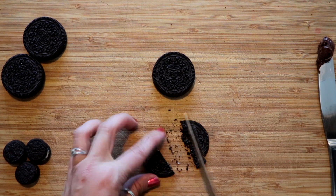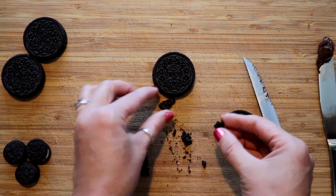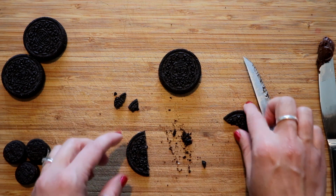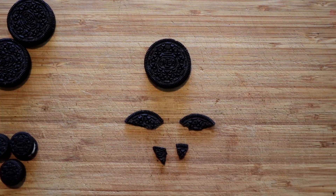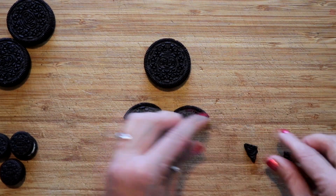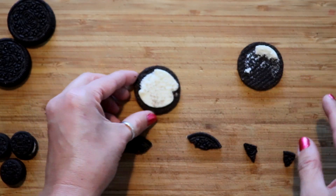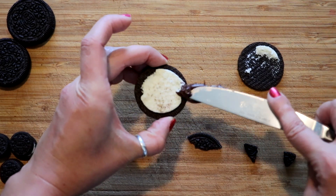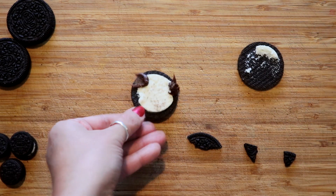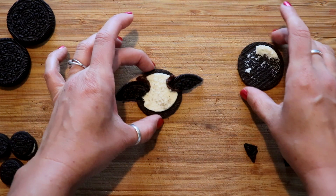I'm gonna start by cutting this in half — one can be a big piece, and these little ones might actually be a perfect size. You need a couple little ones and then some bigger ones. So we've got two little wings and then you want two little triangle pieces. I've found with trial and error it's easier to just take the top off completely and put a little bit of icing on either side, then stick the wings on like that.